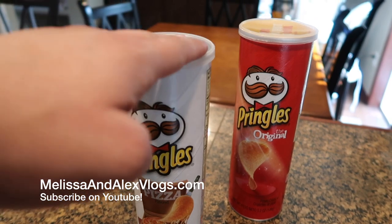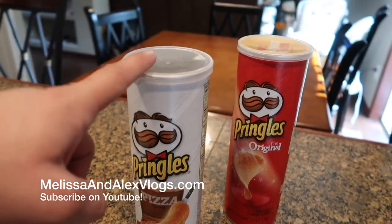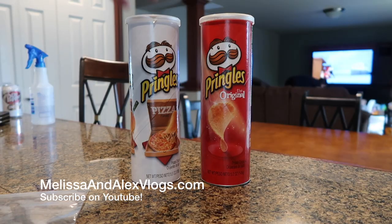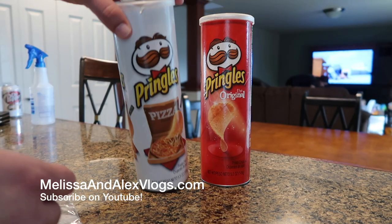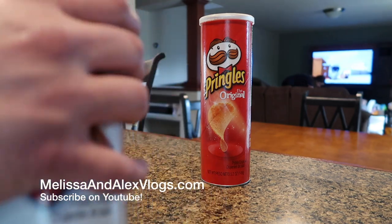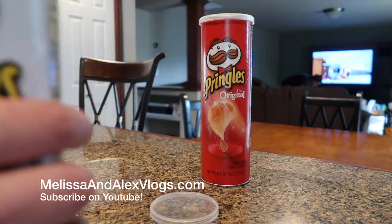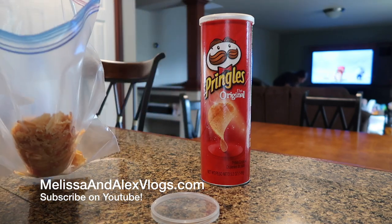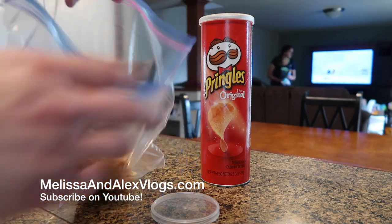All we need are the Pringles, the lid of the Pringles, and a piece of paper, and you have yourself an eclipse viewfinder. Step one: dump the chips into a bag because you would not want to waste these yummy chips. I've already eaten some of them. Chips have been saved.